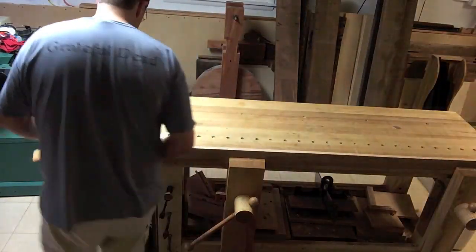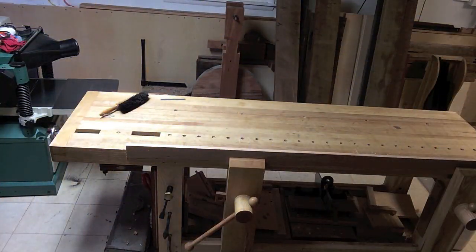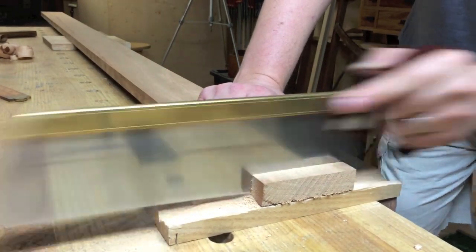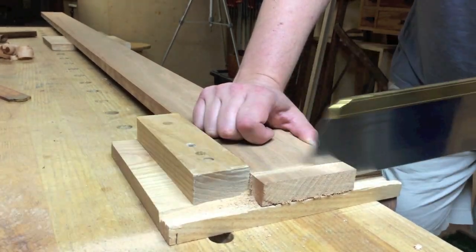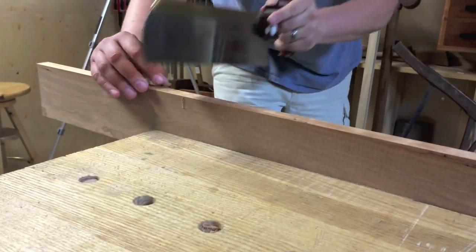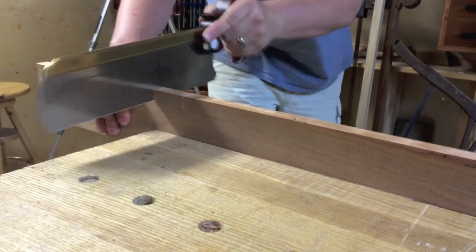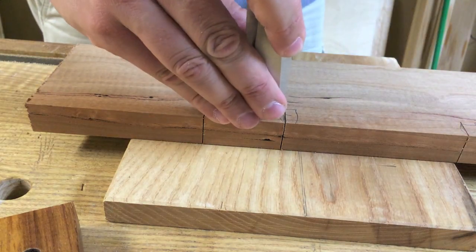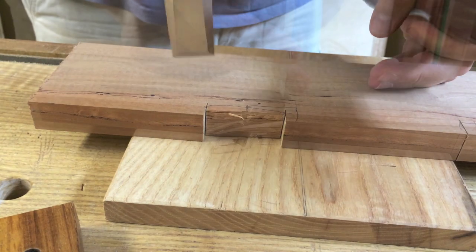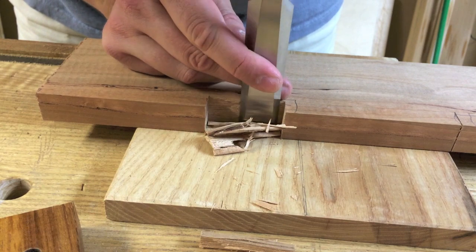Going back to the actual shop construction — I'm jointing the edge of some cherry cap molding and sawing it to the exact length. I cut scarf joints on the end of some of the pieces, and then ended up going with butt joints on a few of the other more difficult pieces. I also had to notch it out in several places for electrical cords and various things around the shop. That was pretty easy — just a couple of cross cuts, chopping to pop the waste out, and then some final paring right to the line to get a nice clean fit around electrical cords.